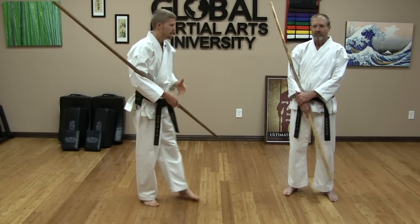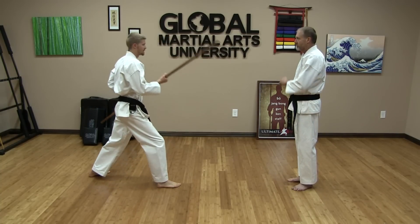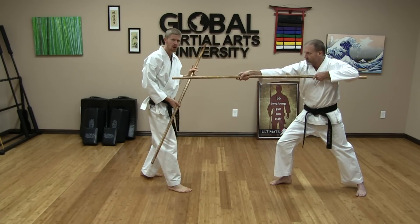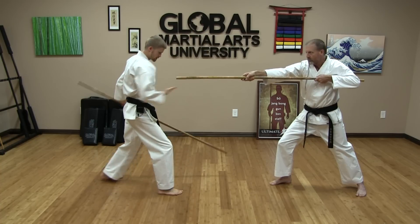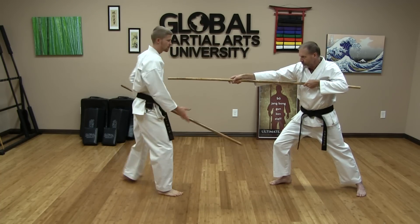What we're doing here is our partner — or our attacker — is throwing a front thrust at us. As the front thrust comes, we're doing what is called a push block, or an outside push block. We're taking the staff and pushing it to the outside of our body, because the thrust is coming directly online, most likely to our chest or our solar plexus.